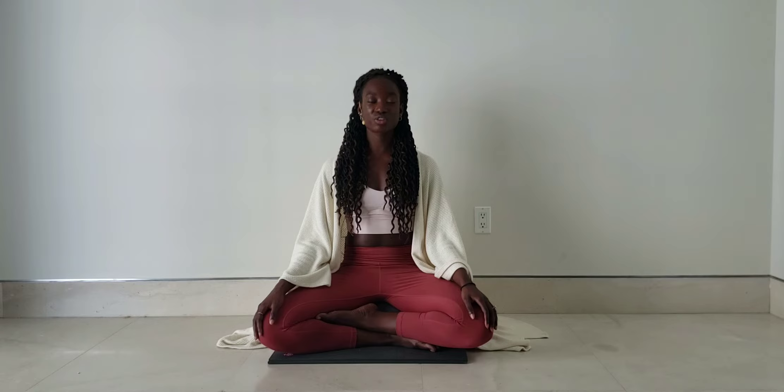And as you exhale, notice what you feel there. Maybe it's the feeling of tension leaving your body, allowing places in your body to relax. Maybe that's between your eyebrows, your jaw. Maybe your tongue finally falls from the roof of your mouth. Maybe your shoulders start to relax down away from your neck. Just notice the little details of what happens to your body with each inhale and exhale.